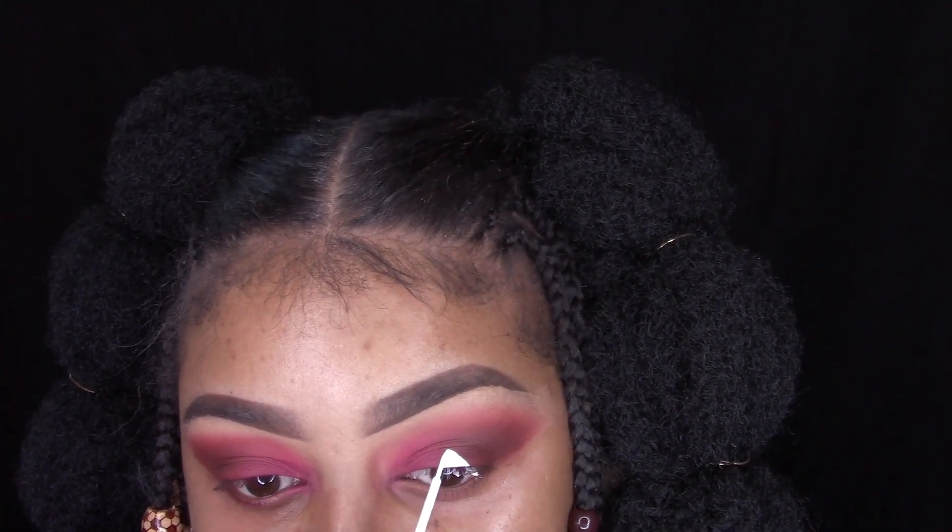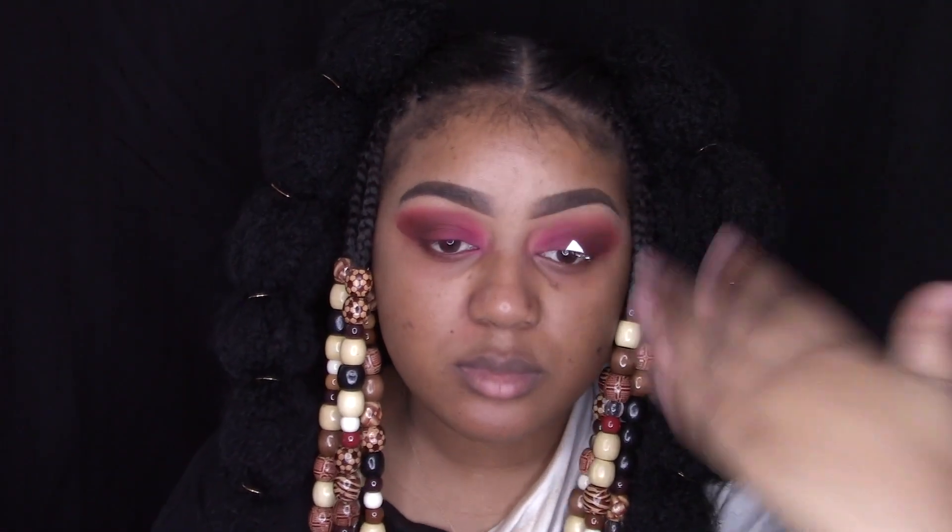If you guys are wondering, this is just four braids in my hair on the side — it's two on the side and then two coming forward by the ear. Very, very simple.